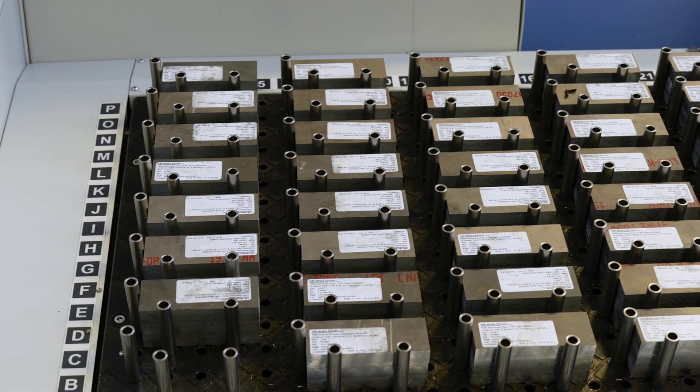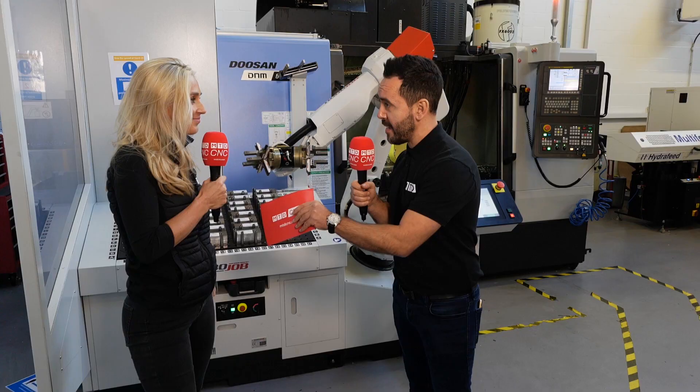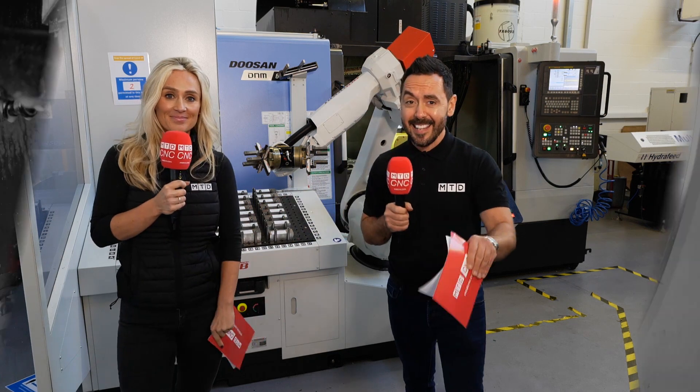Maximising machine tool productivity, maximising the money that you can make, and maximising unmanned running is the key.